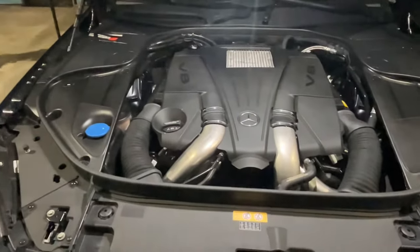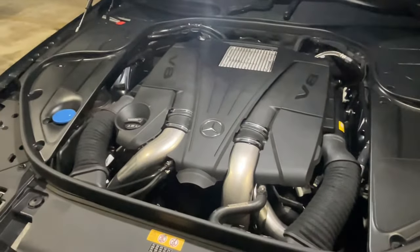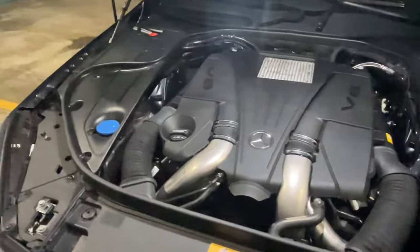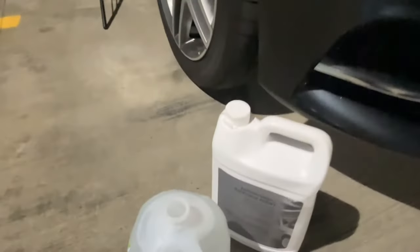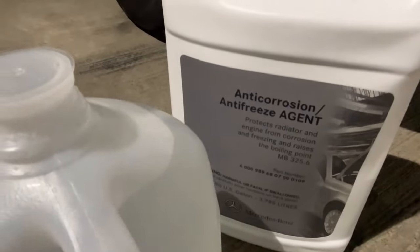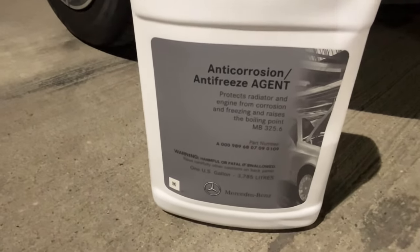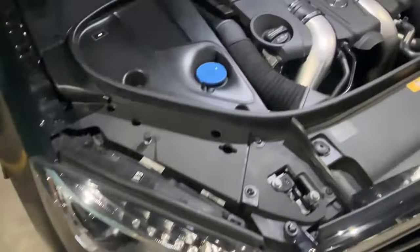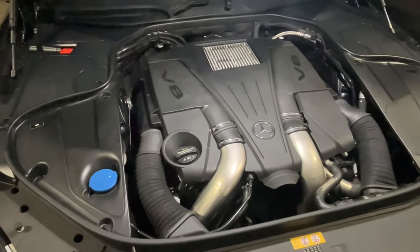We're all done checking the coolant levels. I hope this video was helpful — don't overthink it, very easy, very simple. You can get the coolant at the dealer, or at FCP Europe — that's where I get all my stuff. Unless they don't have it, then I go to the dealer, but most of my stuff comes from FCP Europe.